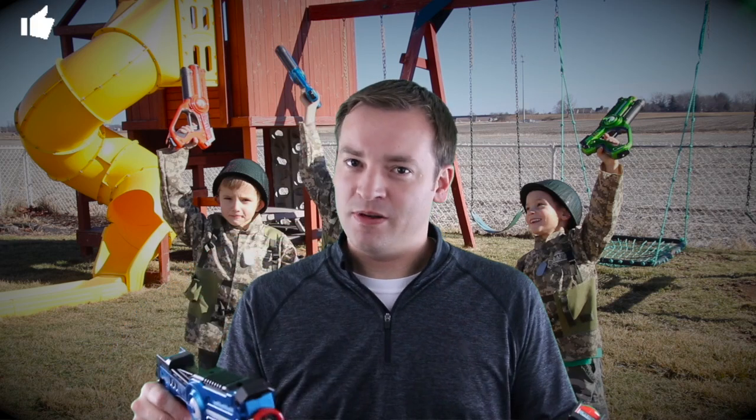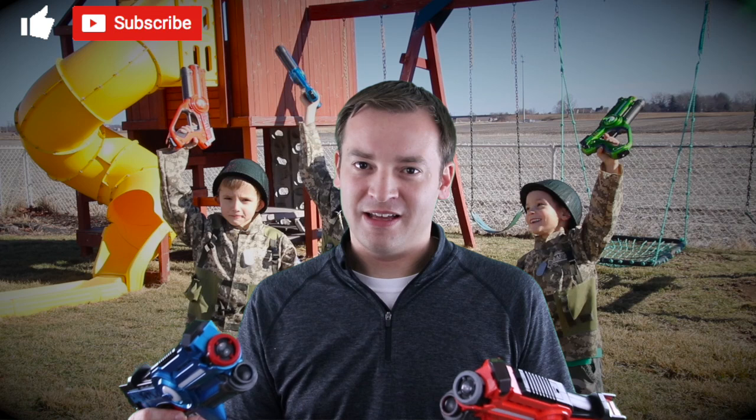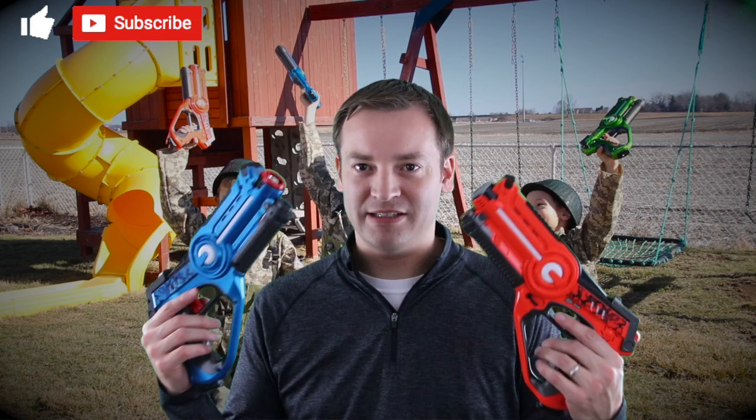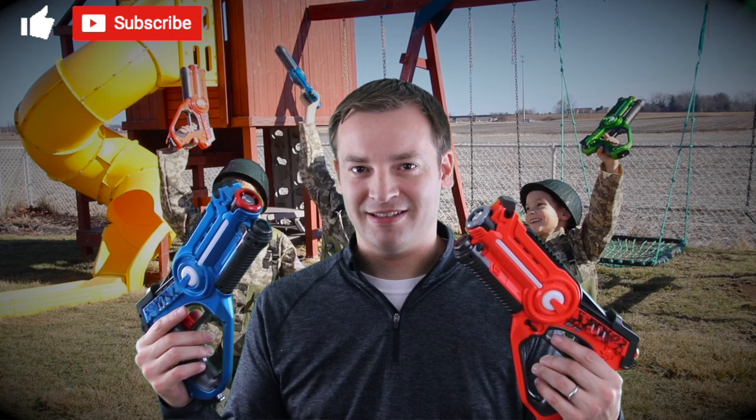If you enjoyed the video, like and subscribe. As always, see you again next time. This is Paul for your friendly review of the Laser Tag Gun Set. Thank you for watching.